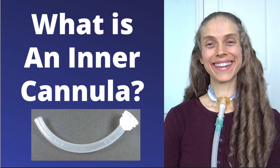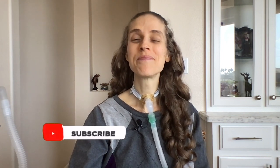For more information about inner cannulas, please see the video, "What is a tracheostomy tube inner cannula?" Inquire with your father's medical team if the tracheostomy tube they plan on using has an inner cannula. If they are not planning on using a tracheostomy tube with an inner cannula, ask that a tracheostomy tube with an inner cannula be used.